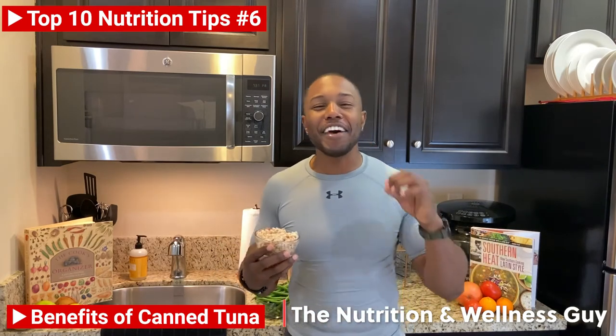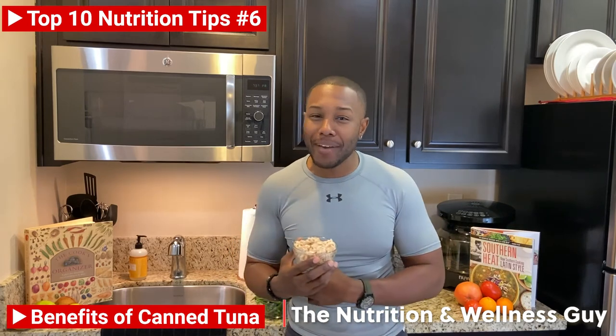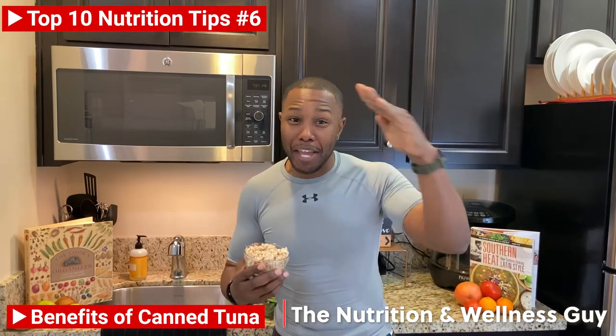So there you have it — another Chef D Nutri-Tip. And remember, health is wealth, and I'm just here to make sure you're getting paid. Until next time, yum!